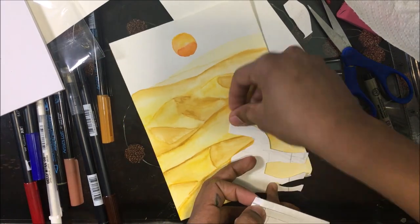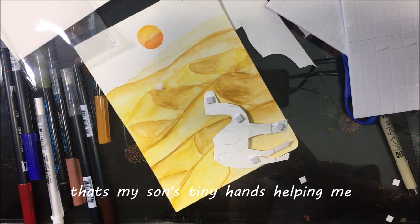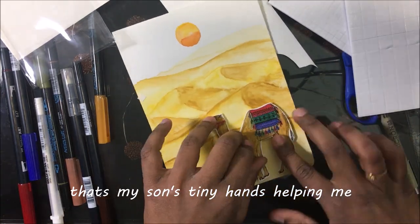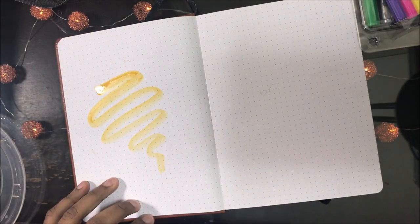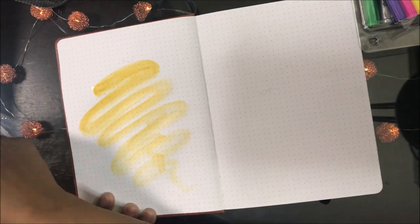As you can see, I wasn't very satisfied with this particular sand dune painting and the sun, so I ended up making another one and putting that into the journal. This second one is just a splash of color — a background for the quotes that I wrote on later.